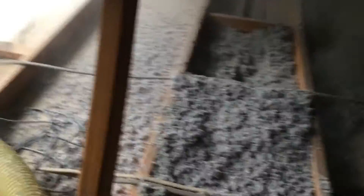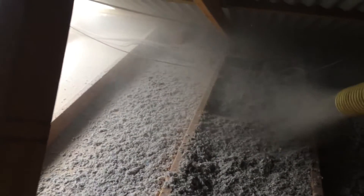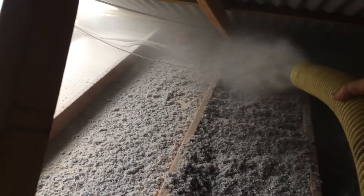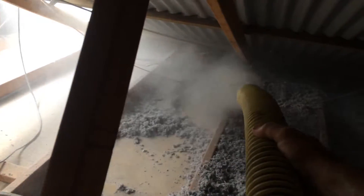If you've got a product that's easy to install like this, it's going to get installed better and more efficiently with no gaps — and that's why we know this is a far superior product than fiberglass. See how easy it is for me to get right out to the edges. With batts, I'd have to crawl all the way out there to cut them in.